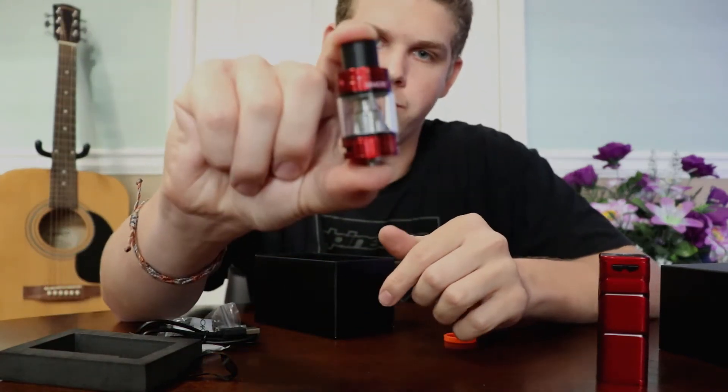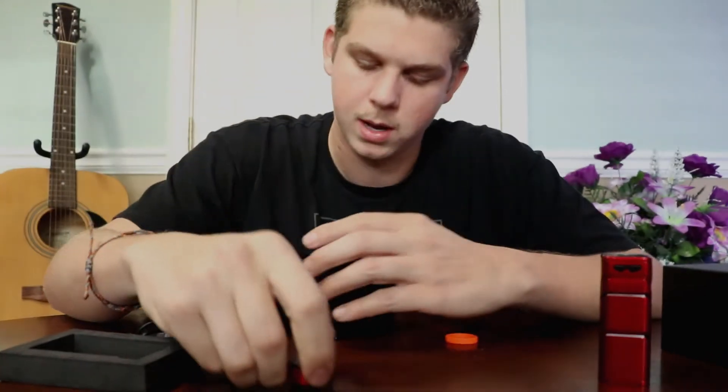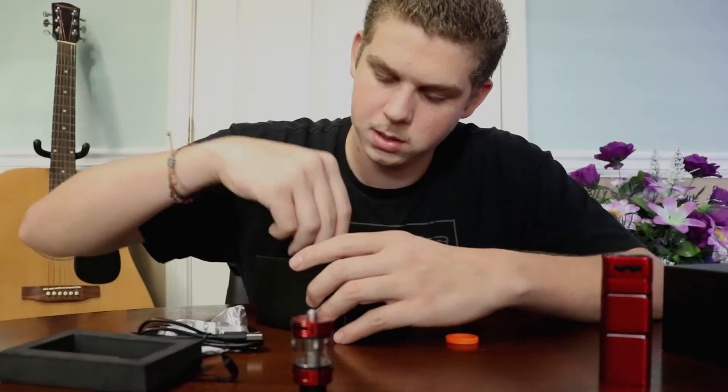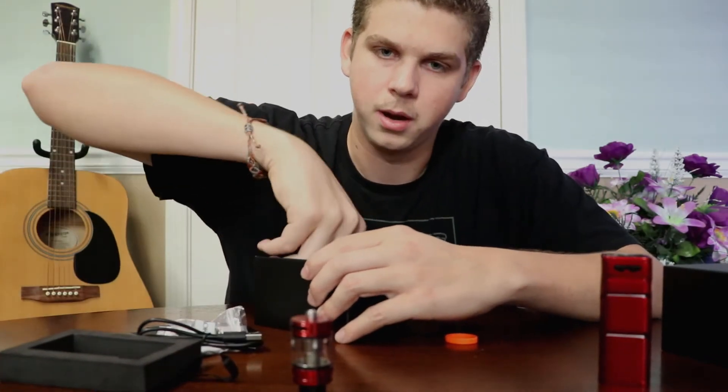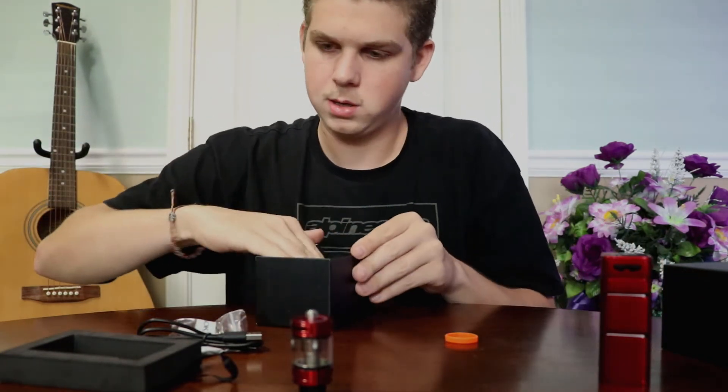So that's the red TFV8 Big Baby Beast. It comes with an extra glass for the tank, which is nice. As we all know, we do drop them and they do break, so it's good to have that included.